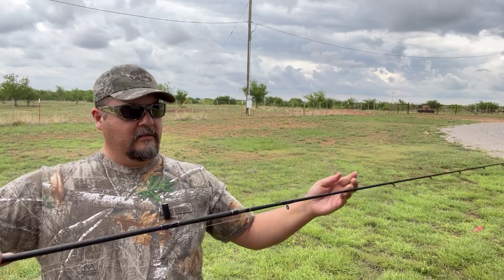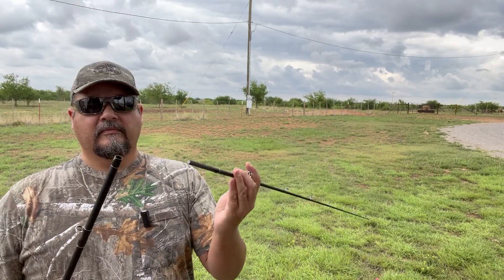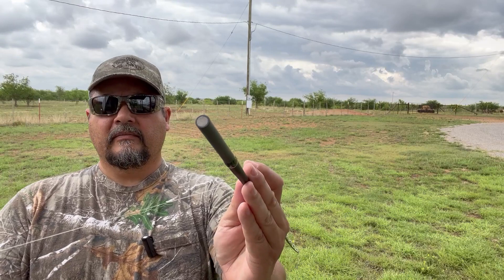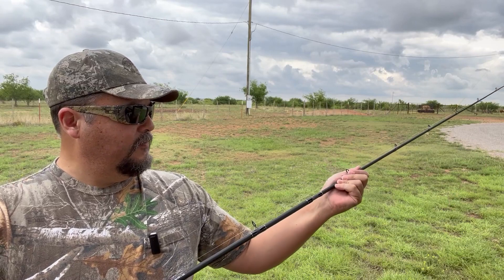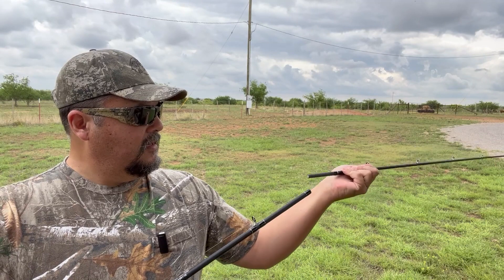Two-piece. The ferrule system is nice and smooth, as you can see here — you know where it goes. It locks up snug, but not so tight where you can't undo it. Just a little twist and you're good.